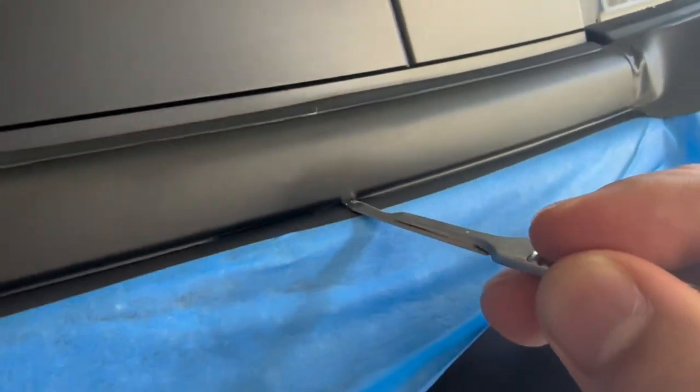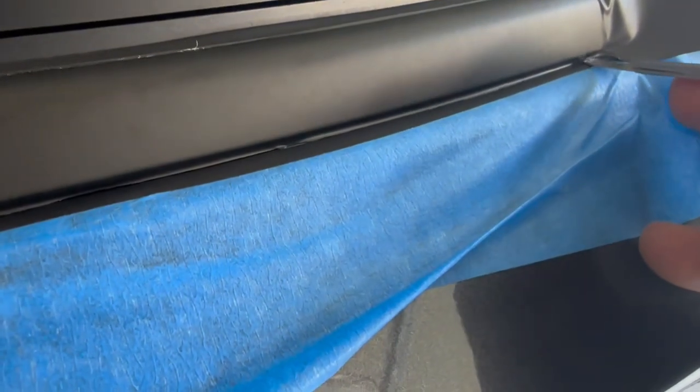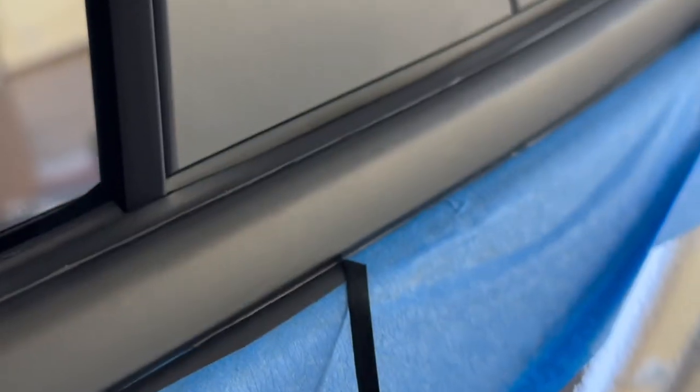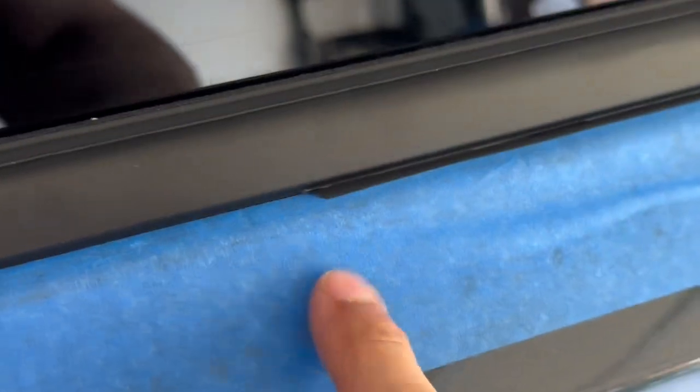I'm using a number 15 scalpel. I just lay it in here, run it along the little pocket, cut it at the bottom so we can flap over the little ledge, go all the way through to the end, cut there, and take the tape off. Now we're just peeling back the excess vinyl after the incision, then tuck it in all the way.